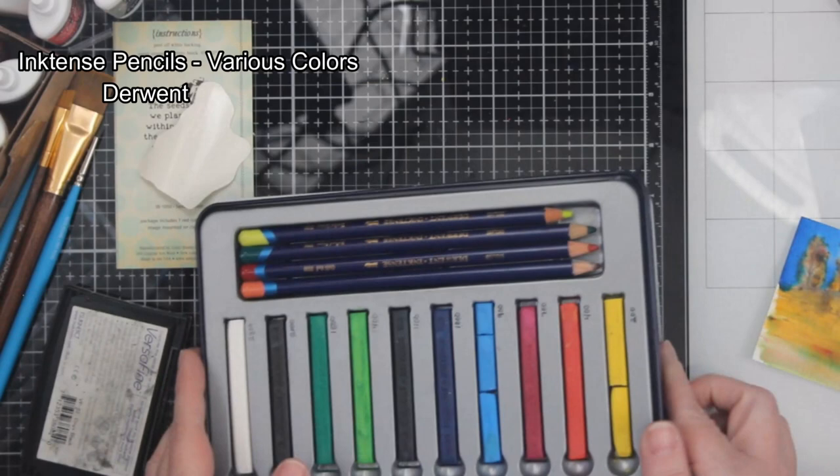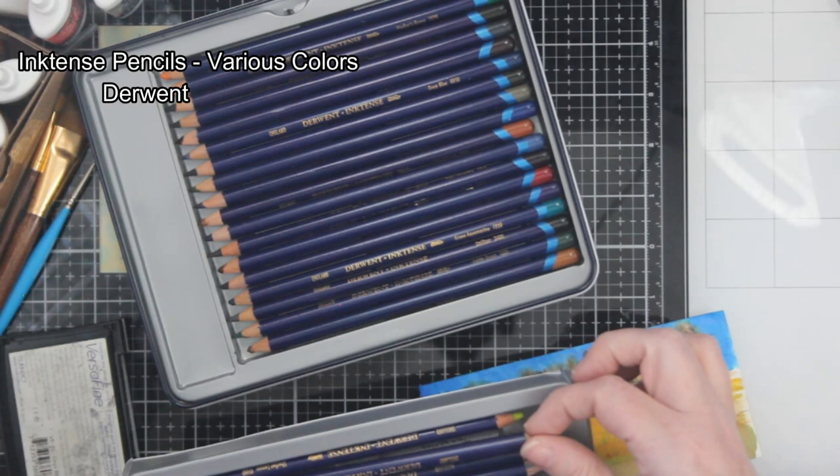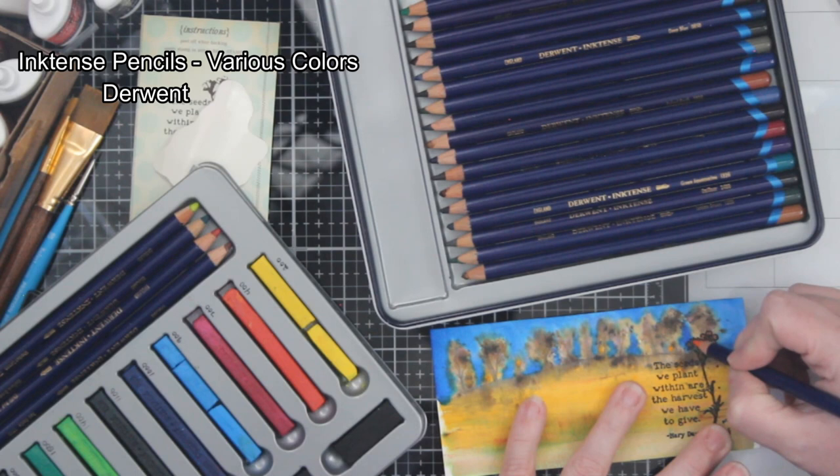My very best friend in the entire world sent me these Inktense pencils a couple of years back. I like them — they're really kind of cool. You can color with the pencil, and they're not like watercolor pencils; they're more like ink, which is why it's Inktense. You can color on and then activate it with water, and once it's activated with water, it's permanent.